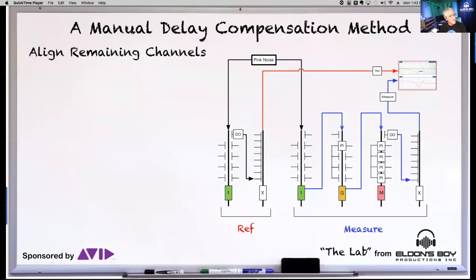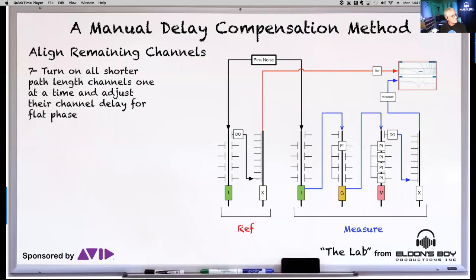After establishing your reference time, it's just a matter of aligning the remaining channels. Pink noise is still going into your reference, and you start turning on all the other channels one at a time, letting them take their natural complete path to the output and aligning for flat phase. Turn on shorter-path channels one at a time — the key is not to re-delay-locate every time; keep that original reference time and adjust each channel against it.